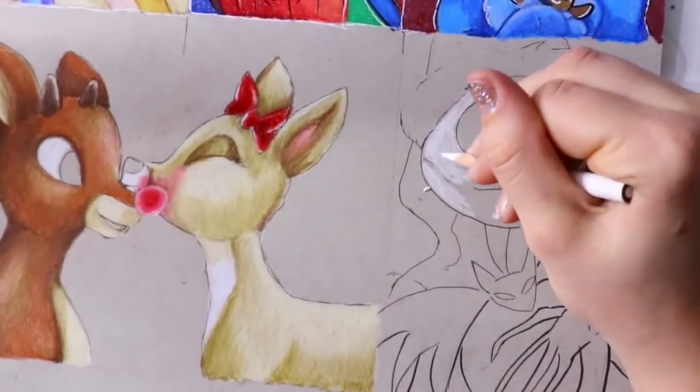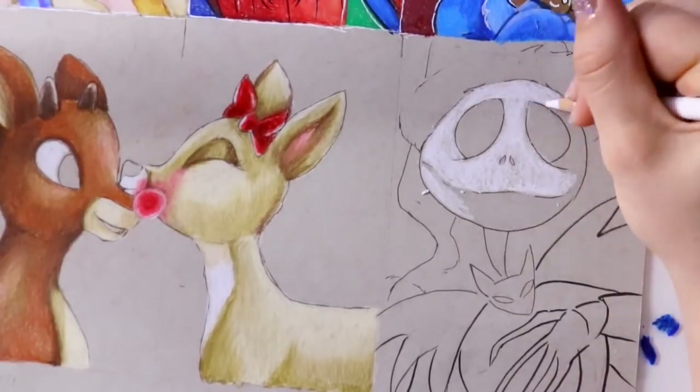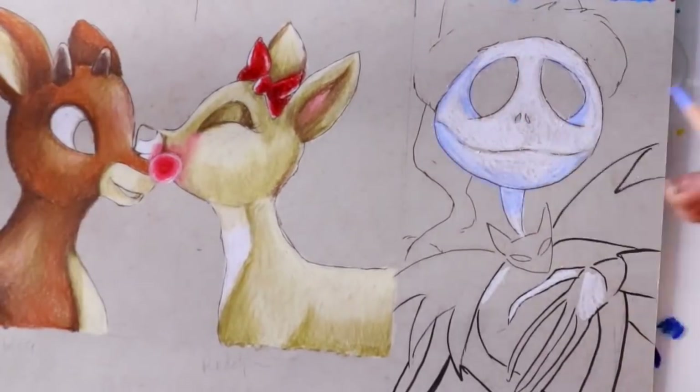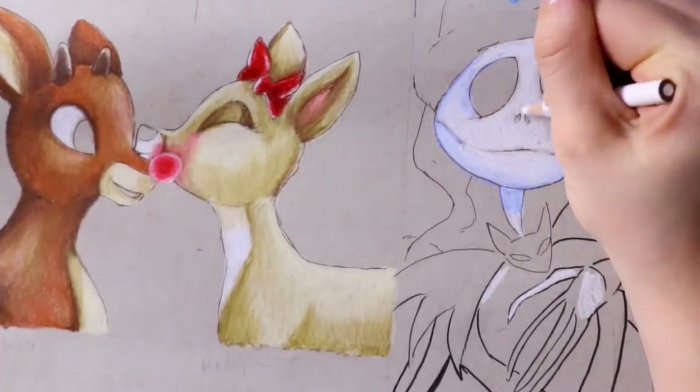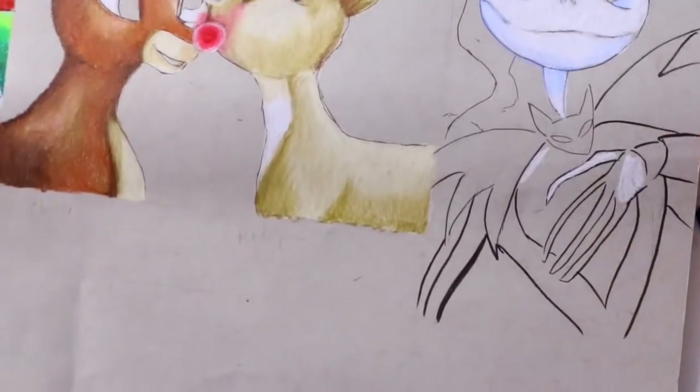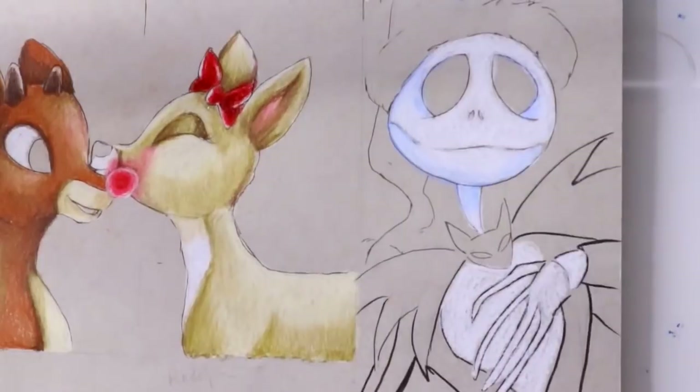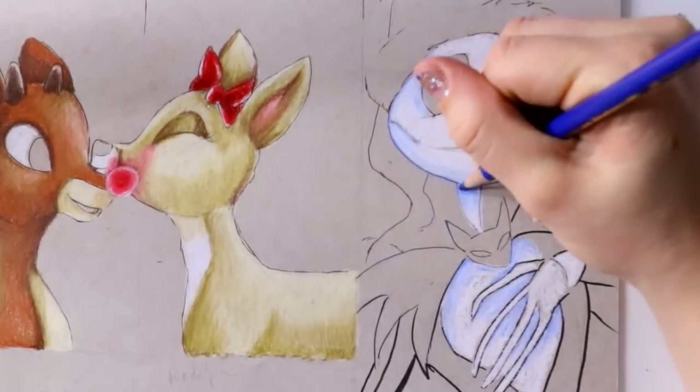That's the thing about advent calendars — you can't really start all over. You probably could if you were on day five and thought it wasn't looking good, but it's such a challenge to restart. If you mess up on one character, you're kind of doomed for that day.